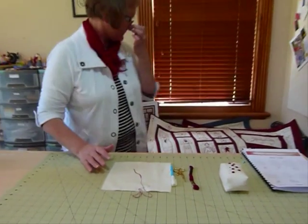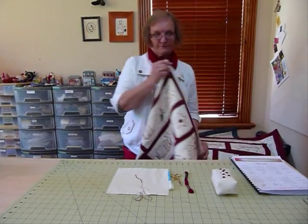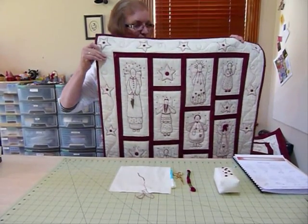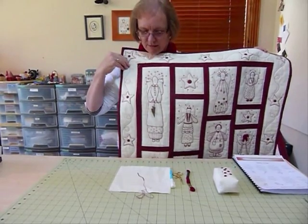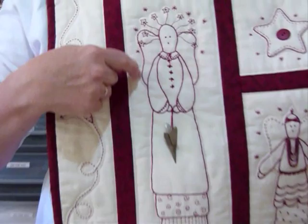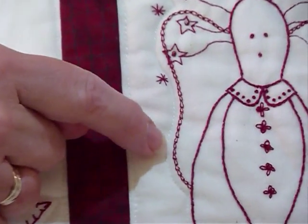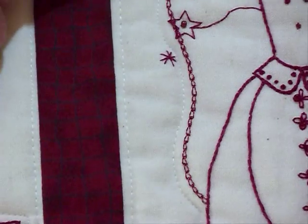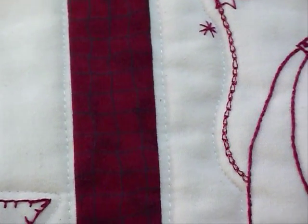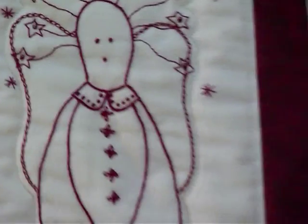I'm going to show you an example of where I've used it in one of my redwork stitcheries. This is one of my patterns — I've called them red work angels — and just outlining on their wings here I have used a chain stitch. I actually used a single metallic strand of metallic thread for the outline because I wanted the angels to have just a little bit of zing, and it works really well whichever way you choose to do it.